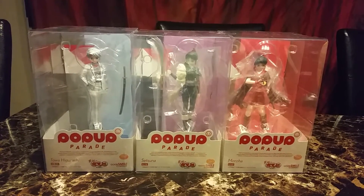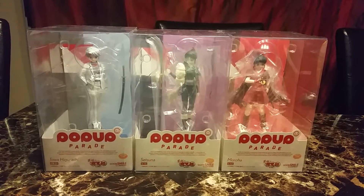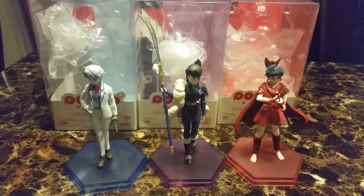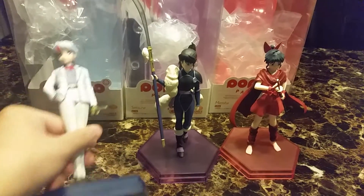I have not seen Inuyasha or the new series. I think I'll just wait till it's finished and then just watch it all in one go. Hopefully that's what they look like because they don't have instructions. But here is Toa.